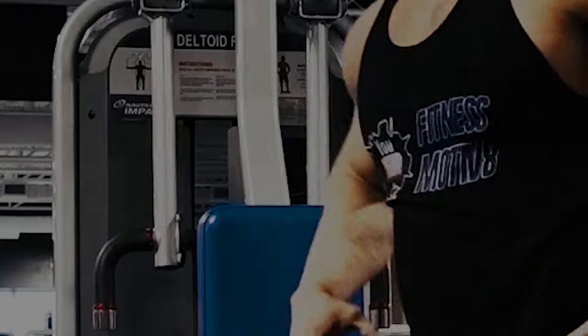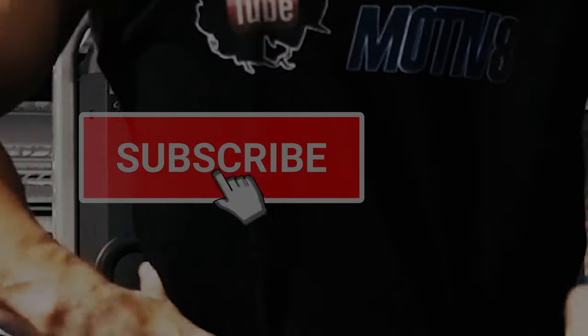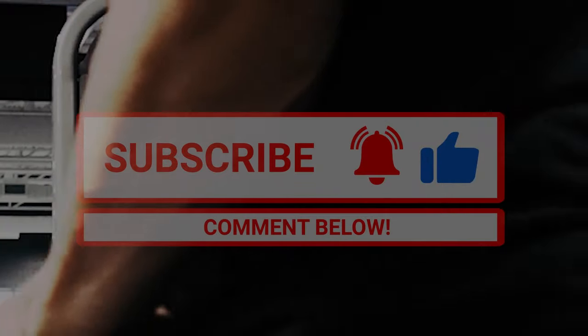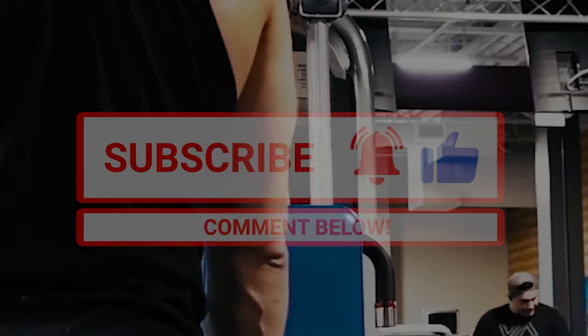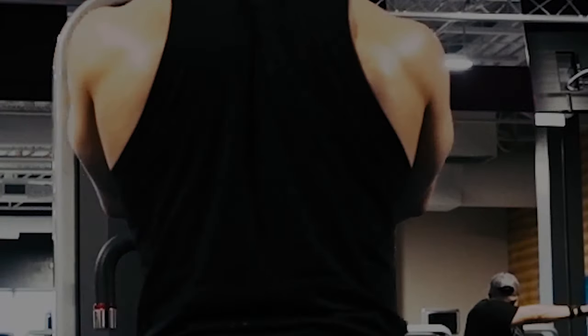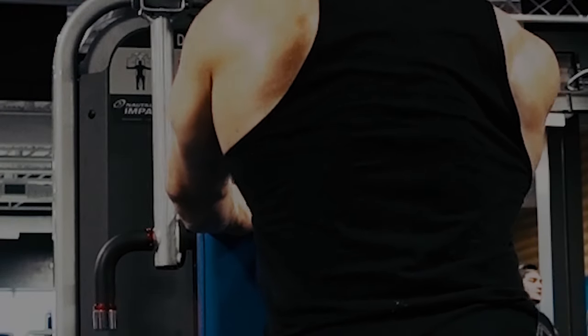Try the workout out and let me know what you think. Hopefully these tips helped you out. Don't forget to subscribe to the channel if you're new here. If you're liking the content, go ahead and drop me a comment — let me know what you'd like to see in the future. And go ahead and smash that like button if you could.